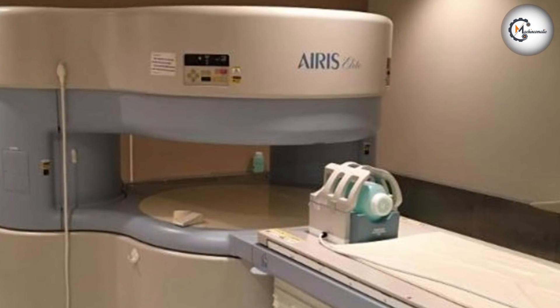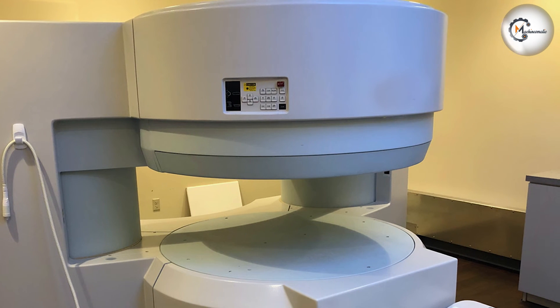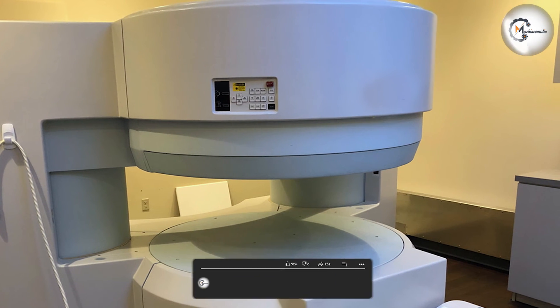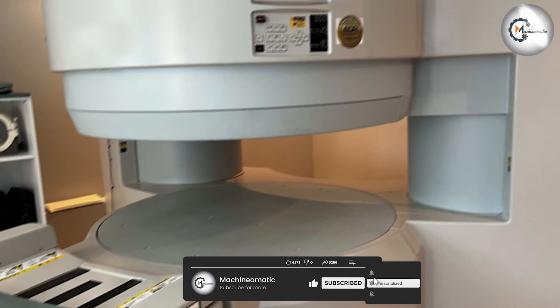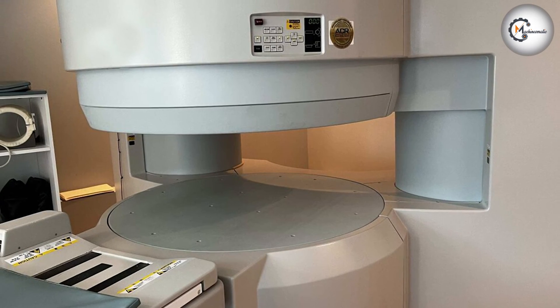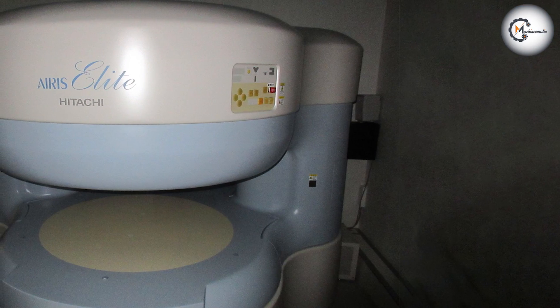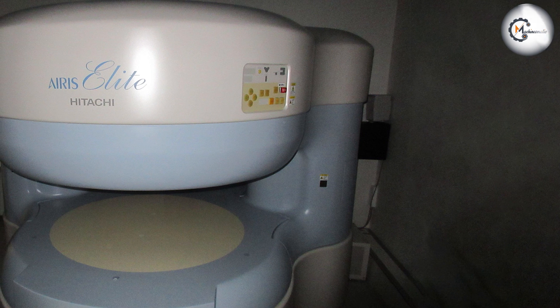If you are considering purchasing an Ares Elite 0.3T MRI machine, be sure to consider your specific needs and requirements to determine if it is the right choice for you. We hope this review has been helpful in understanding the features and capabilities of the Hitachi Ares Elite 0.3T machine. Thanks for watching.